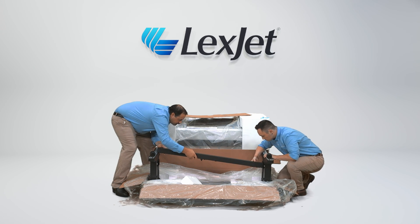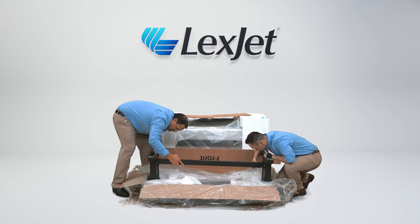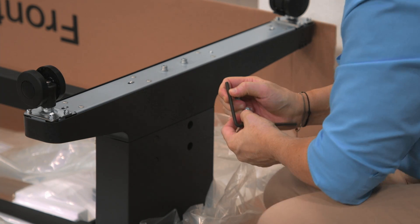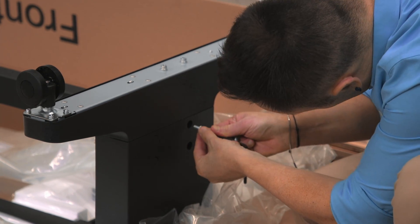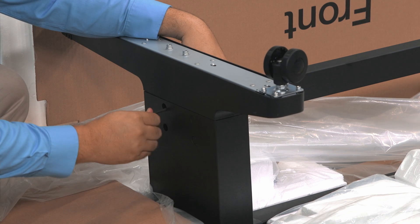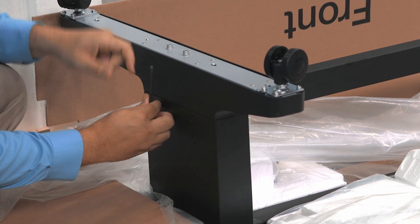Place the center bar into position at the two slotted spaces on the legs of the stand. Using the Allen wrench in the bag of components, find the four screws and in the two holes on each side, carefully tighten the four screws into place to hold and lock the cross bar firmly into place.